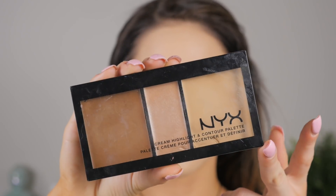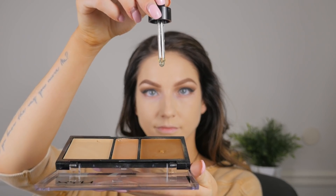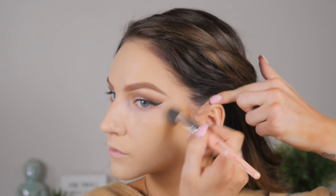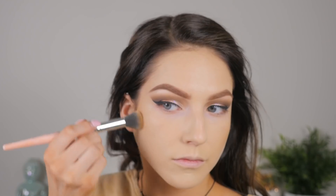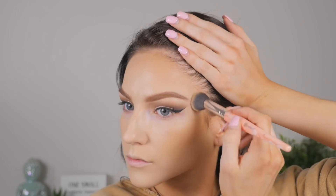Moving on, I'm taking the NYX cream contour palette and a little bit of Urban Decay facial oil drops just to make it a bit more creamy and easier to blend. I'm taking that on a brush and putting it in the hollows of my cheeks and around the perimeters of my face, just to give me some color back since that foundation was a little bit light — trying to look somewhat congruent with my body color.